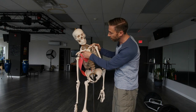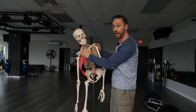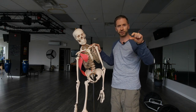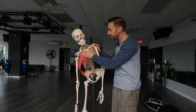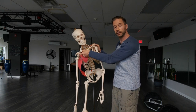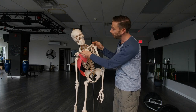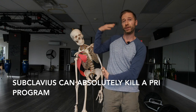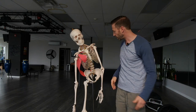Then there's the right subclavius, which goes from the first rib to the inside of the clavicle. The clavicle needs to rotate, but if that subclavius gets too tight, it's going to hold the first rib and the clavicle together. The clavicle and the first rib should be able to separate. When they don't, you cannot breathe properly. You're never going to be able to get back to the left, because you can't open up the right side to allow yourself to shift to the left side.